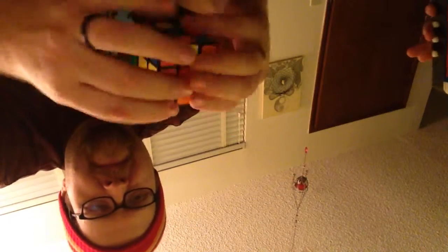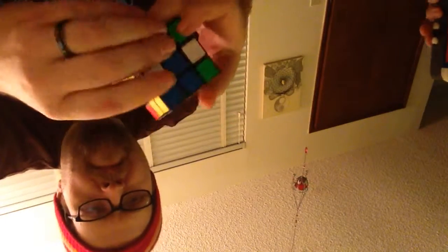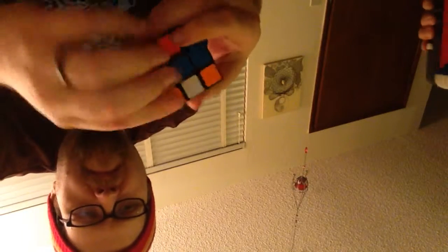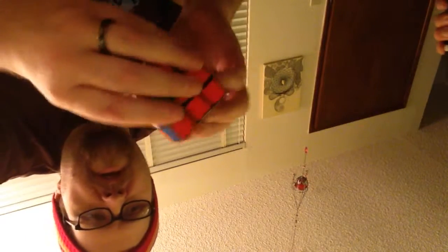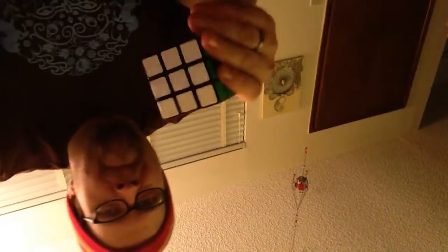Nice throw. Almost there. Excellent. Alright.